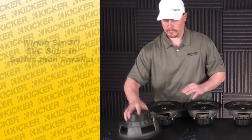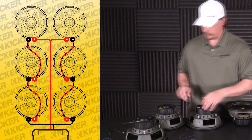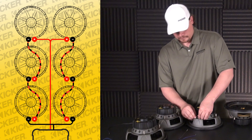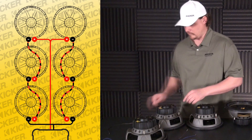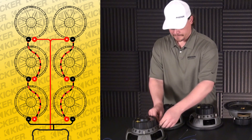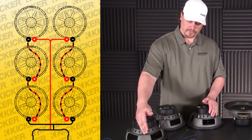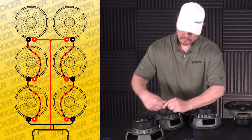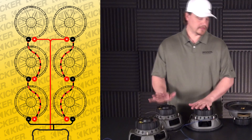To get started, we're going to go to the back side of our subs. We'll start with this bank — from the negative of this woofer, it will connect to the positive of this woofer. It's a series wiring. We'll go from the negative of our center sub to the positive of this sub. That'll leave me a positive unused and a negative unused, and that'll run to the amp. So I'll take my positive lead here and my negative lead there. This bank is done — this is all in series.